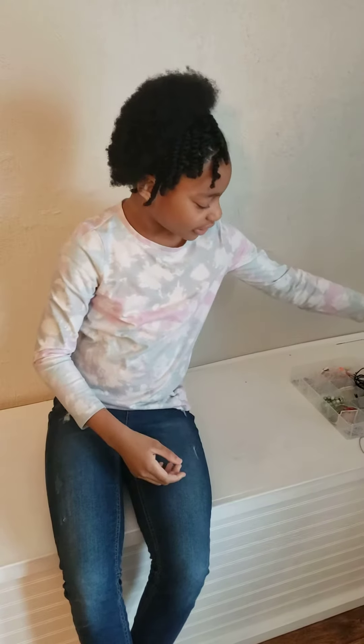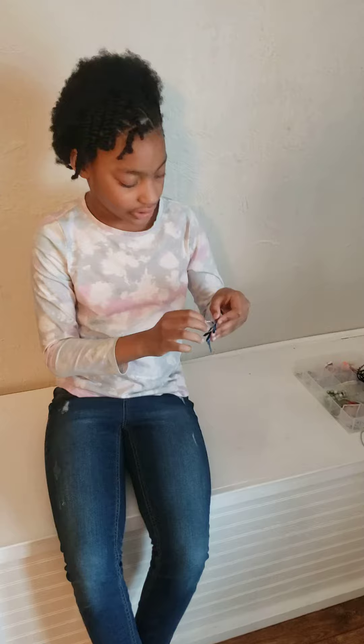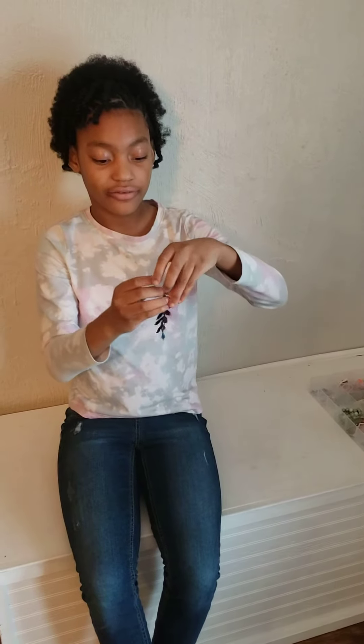I also have these earrings that I made. They remind me of kelp in the sea. They're pretty colors. I really like them — they're actually one of my favorite ones.